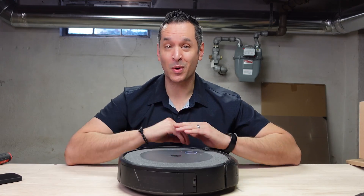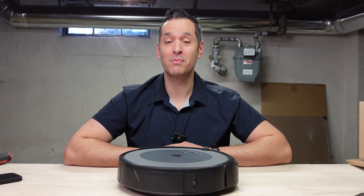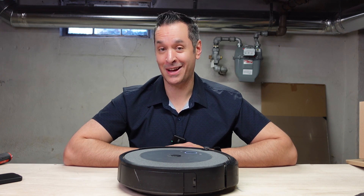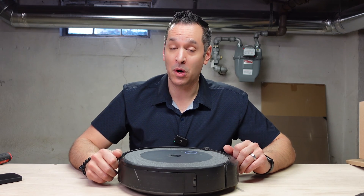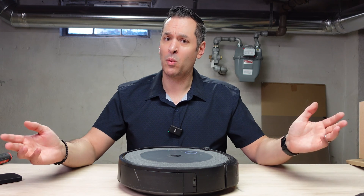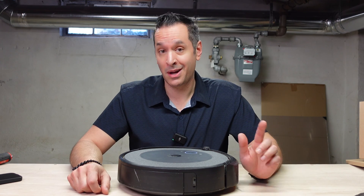There you have it. This error 26 is now gone — error no more. This Roomba is ready to rumble through my house and clean it. If you found this video helpful, give it a thumbs up and subscribe to the channel if you haven't done so already. It does help the channel grow, it doesn't cost you a thing, and I do appreciate it. Plus you don't want to miss out on future videos. Thank you so much for watching and I'll see you next time.